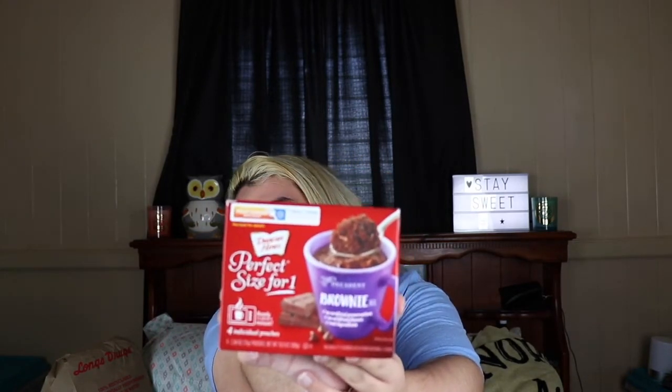Welcome back guys! My name is Kaliyo Bez and today, as the title probably says, we are going to be trying Duncan Hines Perfect Size for One mug cakes. I bought like seven of them — there's blueberry muffin and others — and they're actually pretty cheap, only about two dollars, and it comes with four pouches inside. All you have to do is add three tablespoons of water in a mug with the mix. I already made them, so let's get into it.